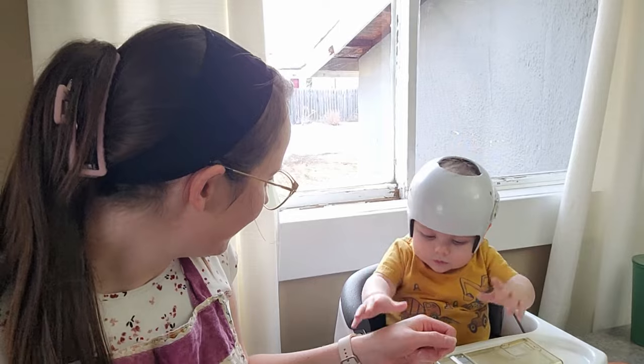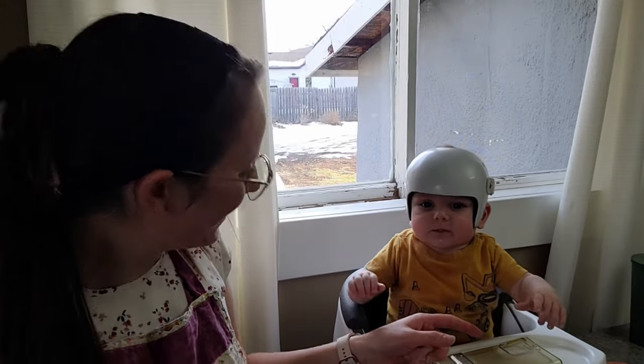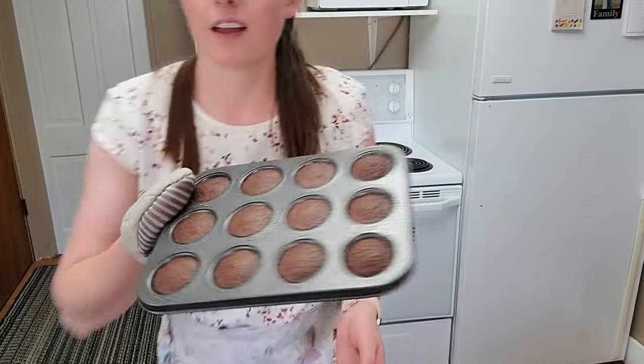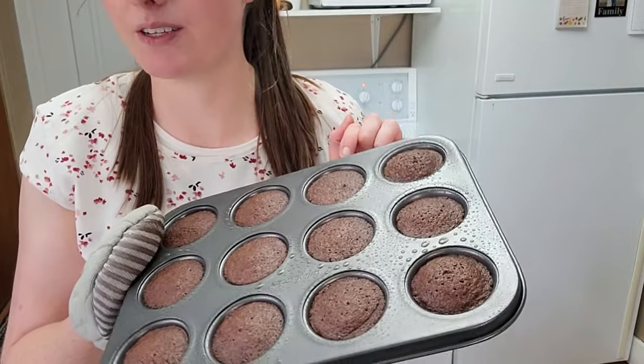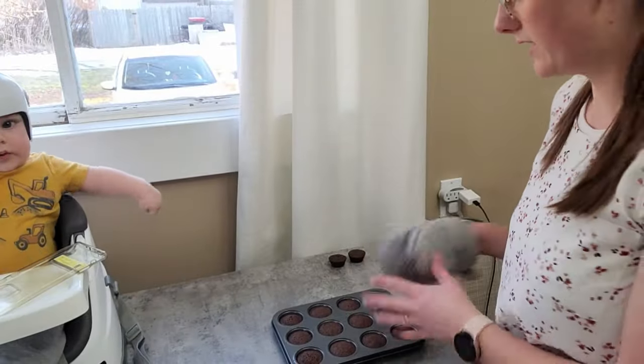He's looking all funny at me — like, what are you doing? He's looking at me and then at the phone, kind of wondering what in the world I'm doing. That looks good, doesn't it? I could put a little bit more in, but they are so sweet — I think it's perfect that they're a little bit smaller. I'll let them cool a little bit before I take them out.